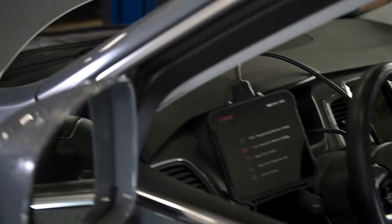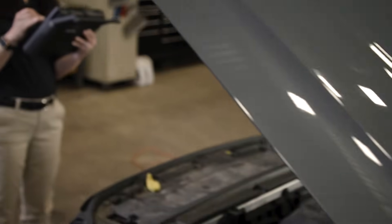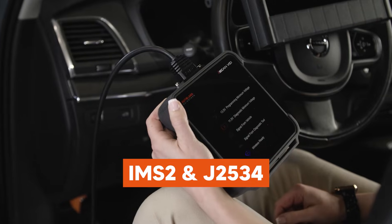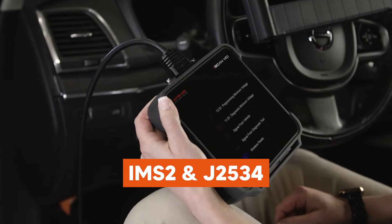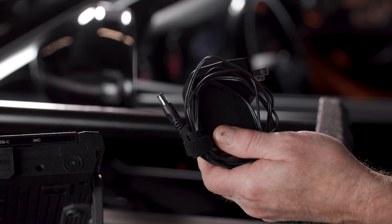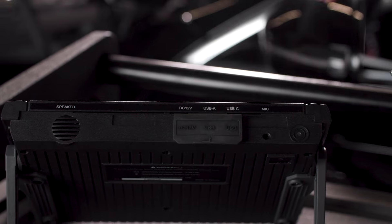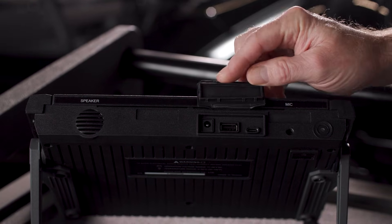The VCI is used for the wireless connection to the vehicle and can be used as a standalone IMS-2 and J2534 pass-through device. You'll get a DC power supply for charging the NX as well as providing DC power to the NX and VCI when needed.